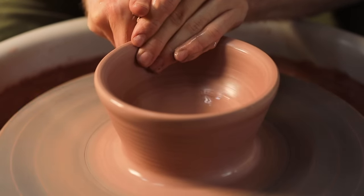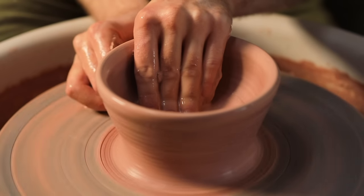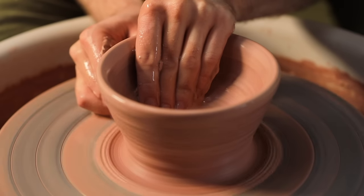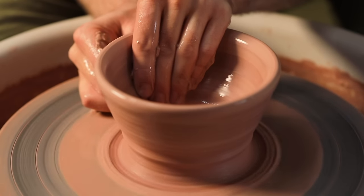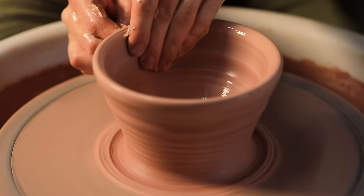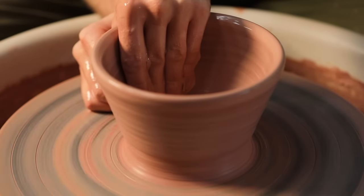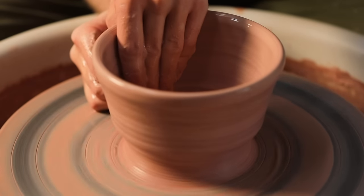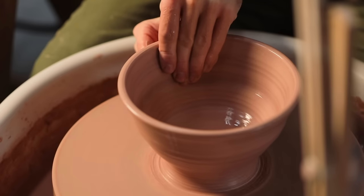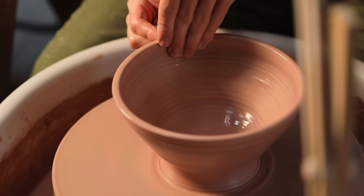I then pinch the thick expansive clay at the base and pull it upwards, forcing it between a smaller gap between my fingers on the inside and my knuckle on the outside. In this instance instead of using my knuckle on the outside I'm using a wetted sponge, which provides lubricant for the pull the entire way up. My aim for this bowl is to have walls of relatively even thickness, but I want to leave some weight in the base — purposefully about a centimeter to a centimeter and a half at the very bottom so there'll be enough material to trim a nice tall foot ring.